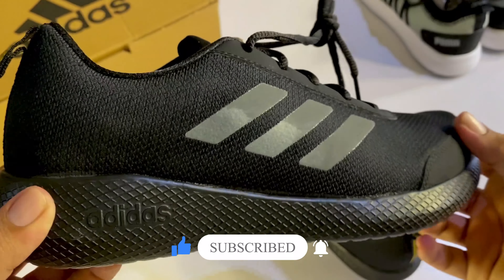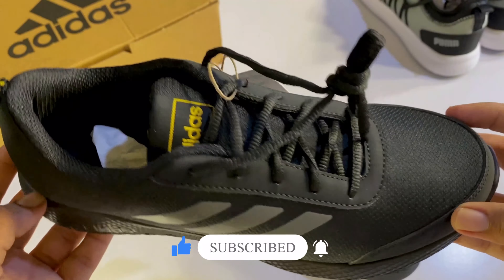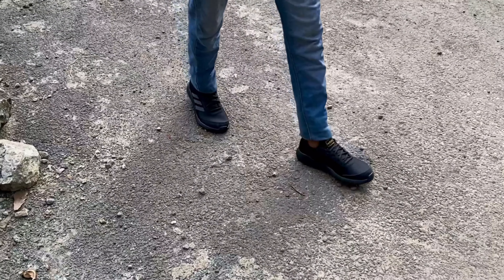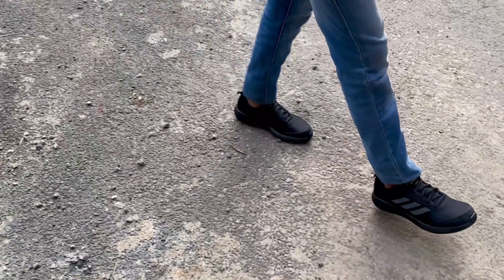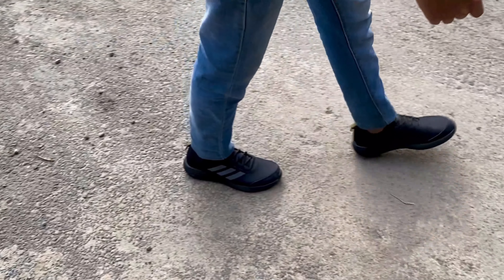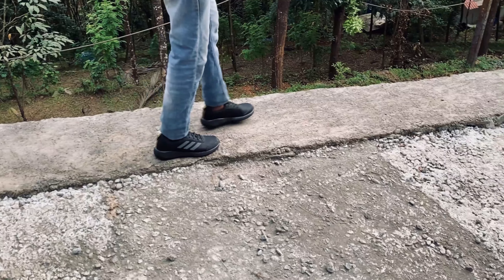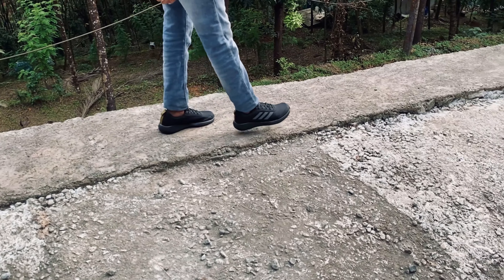If we are looking at the sole, it is not the sole black. I am going to take a look at this shape. Adidas is mainly focused on this shape. We are going to take a look at that shape. It is a great shape here.